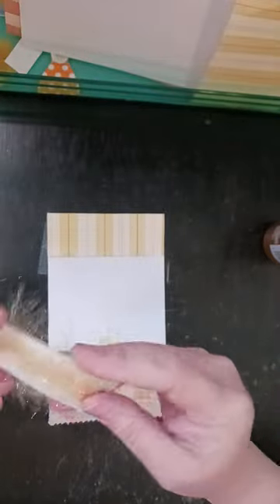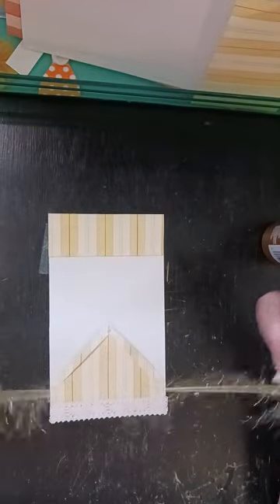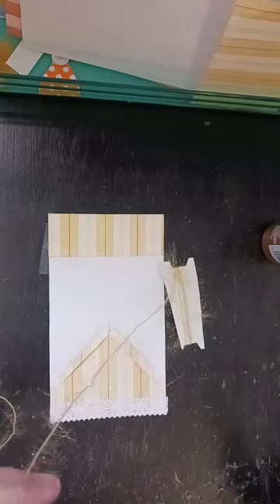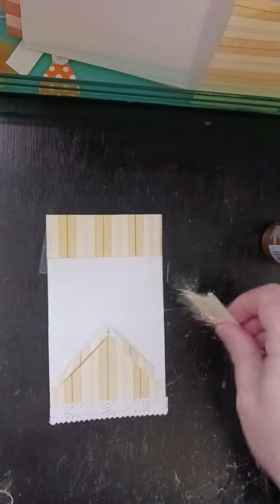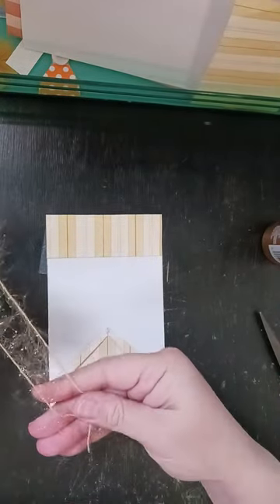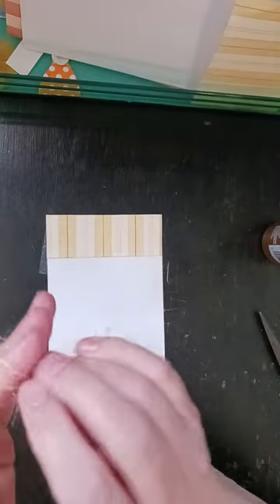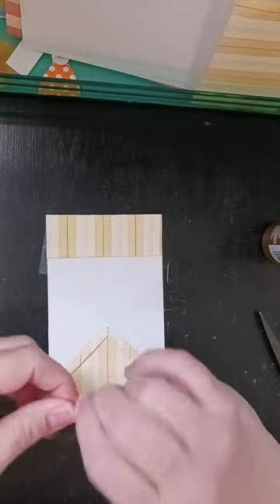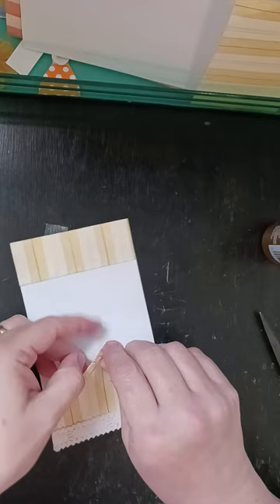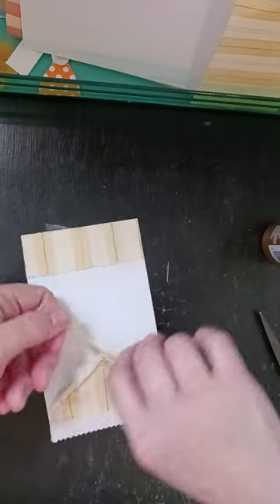I've had this fiber for a long time — don't remember where I got it. I'm just going to cut a length of this. You just need some kind of fiber and then I'm going to fold that in half and then fold it in half again. Then I'll take that and run it through there and tie a knot.